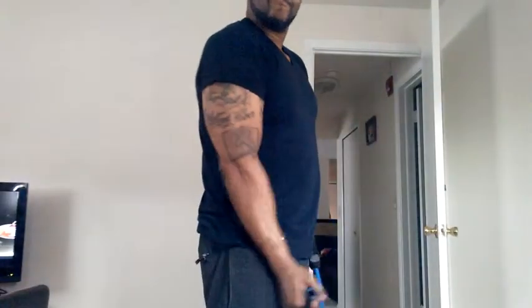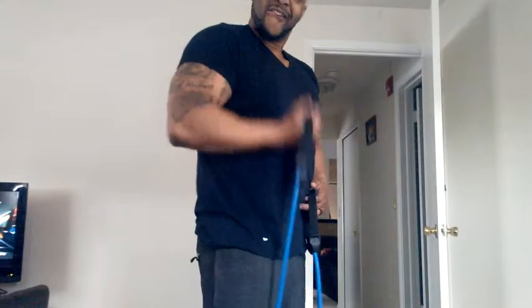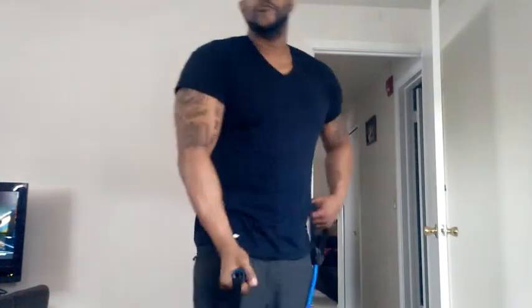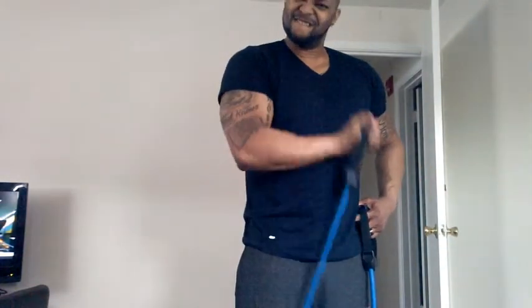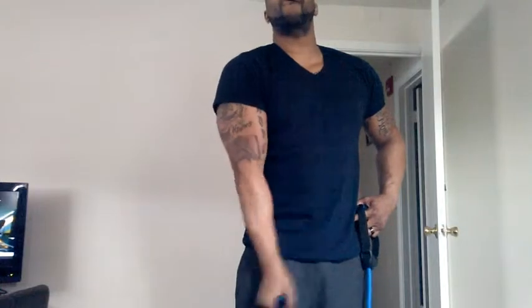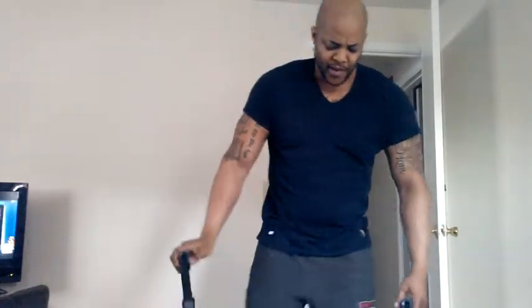Next, get yourself some bungee cords — Walmart, six dollars. I don't have it tight enough the way I should; I should have it more under my foot. But that gives you a real nice contraction. I like to do 20 of these, three sets of 20 each arm, right after I do all the dumbbell work.